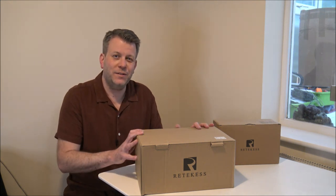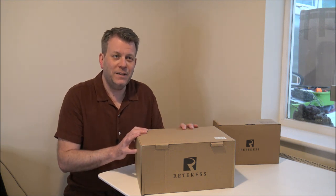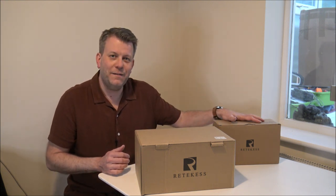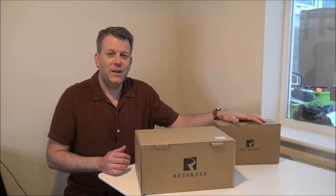Hi, in this video I'll be talking about two products today, both from the brand Reticas. The first one is the TR631 — this is a digital radio with a CD player combined. And this is an FM/AM radio, the model TR604. What I want to do today is first of all get them unboxed, show you the products, give you a quick demonstration and see what they're all about.